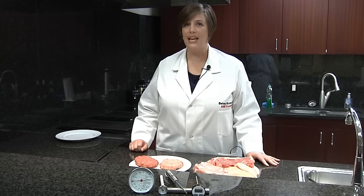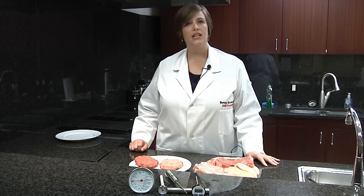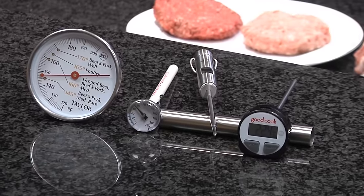Using a meat thermometer when cooking is one of the most important steps you can take to prevent foodborne illness. It will also help you ensure that the temperature you're cooking your meat to is not only safe, but delicious. Some people say that they use color as an indication of doneness, others say touch. But any method that doesn't use a thermometer does not work effectively to ensure safety.